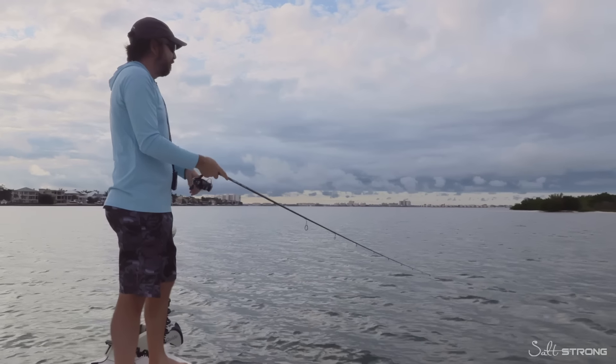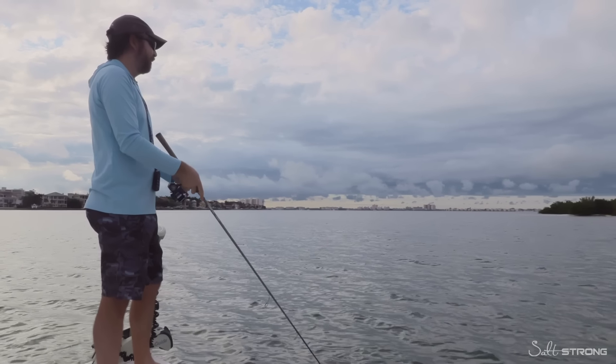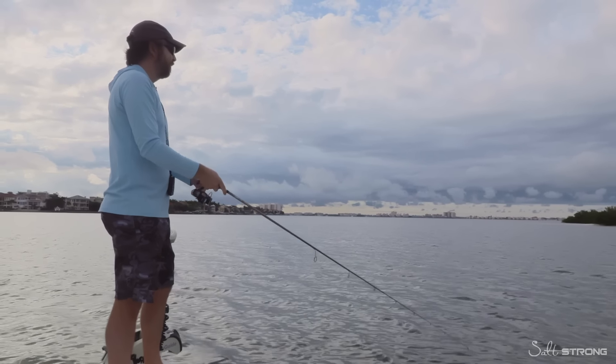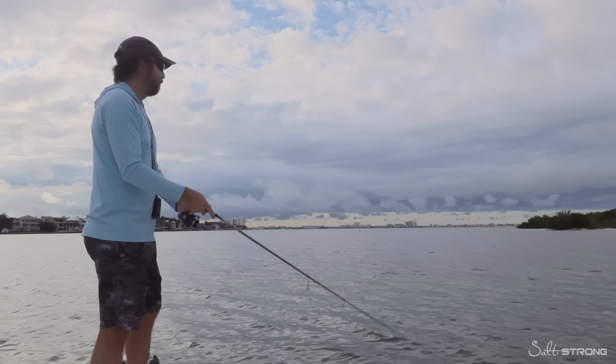So we're going to see if we can get a trout off the board real quick, and then as we get closer to the island, that'll be redfish and snook territory. So ideally, we can get a little bit of everything. There's a trout right now going after it. Nice trout too. Let's see if we can get him. Now that he's following it, I'm going to slow it down a little bit, give him a little bit more time.